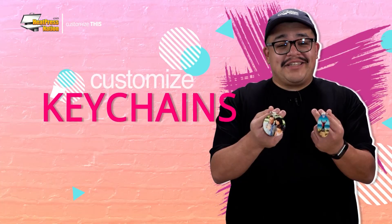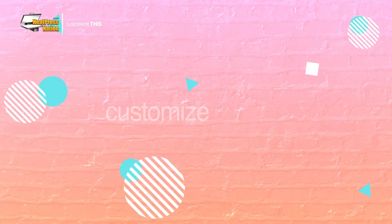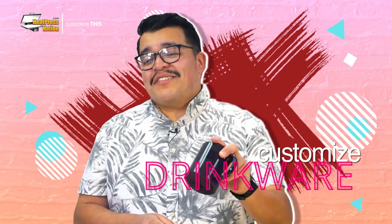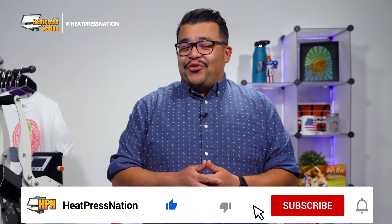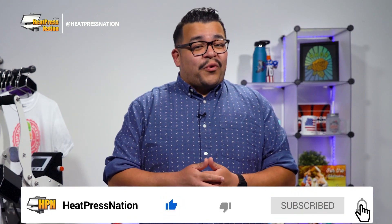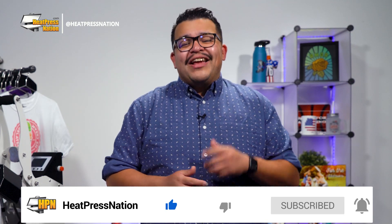So stick around as we'll customize this. Now if you enjoy this video or find it to be helpful be sure to give it a thumbs up and share it with your friends. But to catch the latest tutorials and live episodes from Heat Press Nation don't forget to subscribe to our channel and click that notification bell. Let's get started.